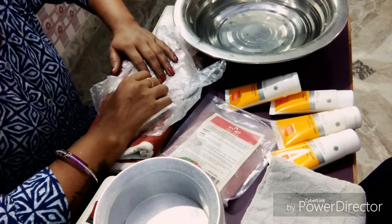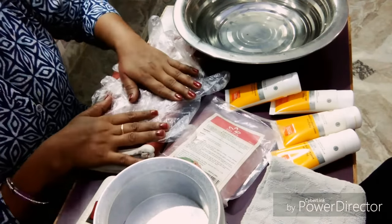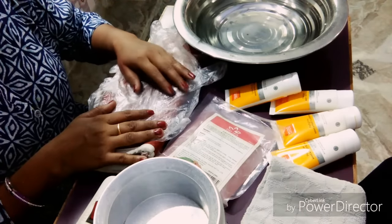Hi guys, welcome to your channel, Natural Beauty World Day. How are you all? Today I have told you about manicure, but I would like you to get better care of your hands. How do you care for your hands?